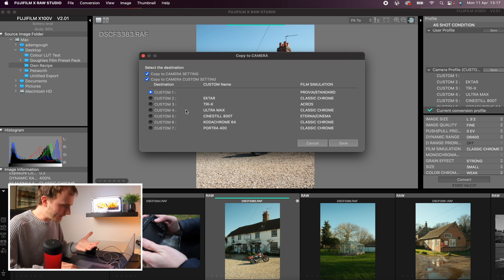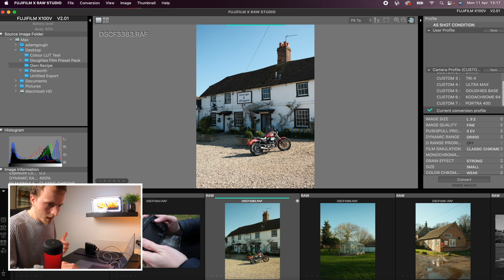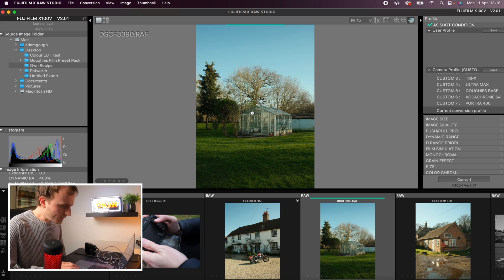Now this is where it gets fun — we can save this recipe to the camera. We're going to click Save, which lets you pick which slot you want to override. I think what we're going to do is get rid of my Cine Still preset, so we're going to override custom slot 5. When you hit Save it will ask you to give it a name — I'm going to call this 'Goffey's Base' and hit OK. That's then actually going to save this to your camera, and you can see over here on my custom camera presets I now have Goffey's Base applied.